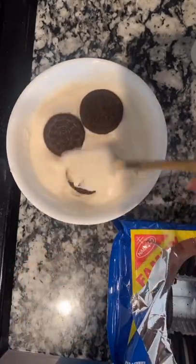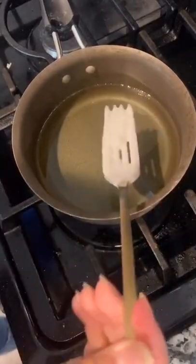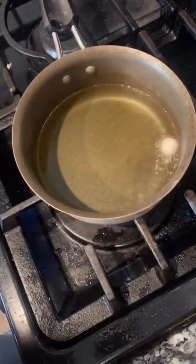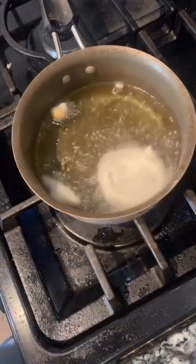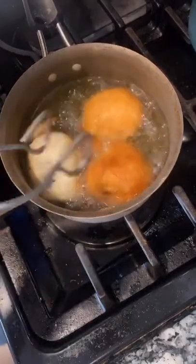Now we're gonna drop some Oreos a few at a time and coat them in the pancake batter. Heat your oil, and to see if it's hot enough, just drop a little batter in there — if it sizzles, it's ready. Now we're gonna take the Oreos and drop them in, and cook until golden brown on each side.